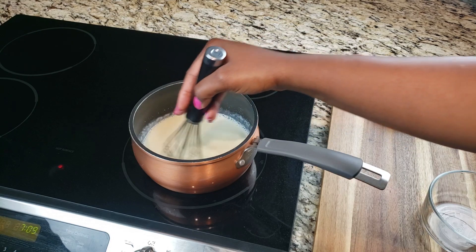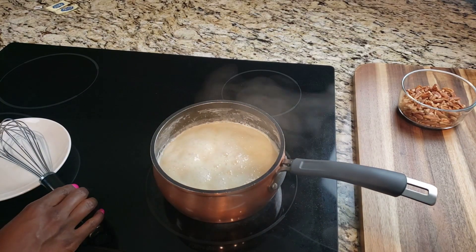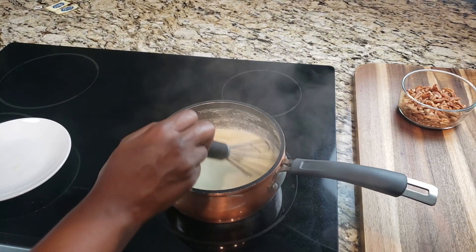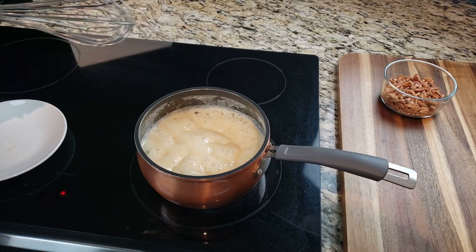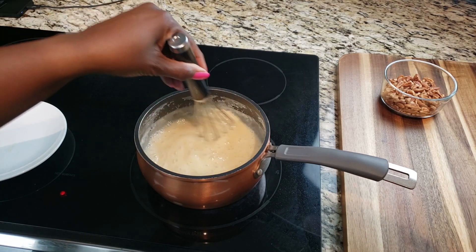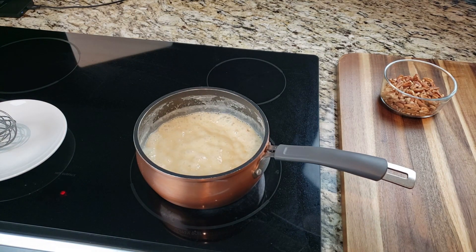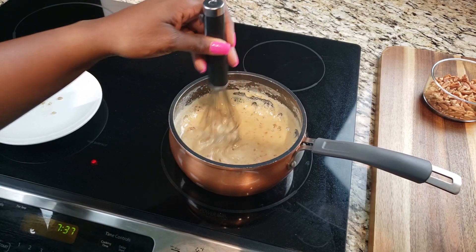I'm going to show you the progression as we continue to whisk. As you can see, it's kind of foaming with big pockets of foam — that's not where we want it to be, so we're going to continue to whisk and allow it to thicken and darken. The big batches of foam are getting a little tighter as it thickens, but we're not there yet. Make sure you're really getting the bottom of the saucepan too to prevent sticking. Keep it at a medium boil — not too hot or it will stick.